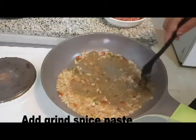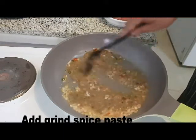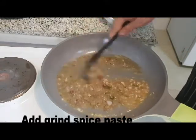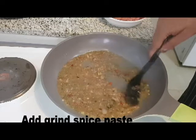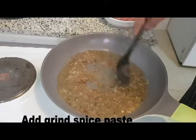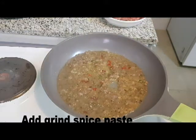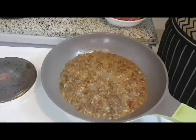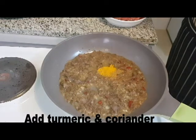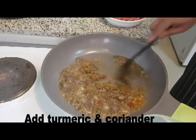Mix with some water — about 1 to 2 hours of soaking — and mix well once the food is ready. Then we add the seasoning from the sauce. Let's take the sauce and add it in, mixing it all together.